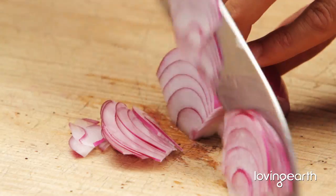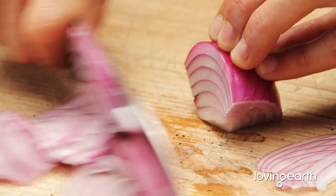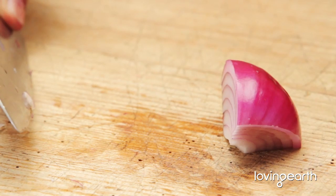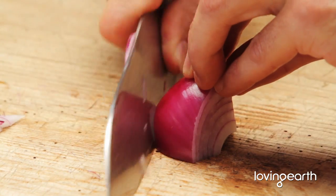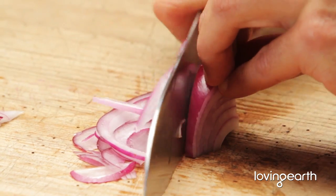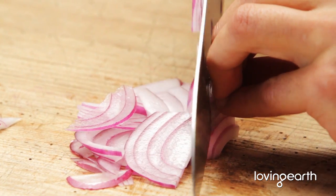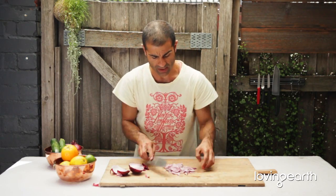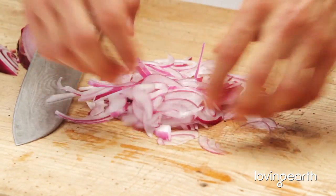Nice and gentle rocking action. When it gets to this really awkward shape, just tip it over for more stability. You've got to work safe in the kitchen, always. Try to do your best for the last part. That's it — nice and thin slices, beautiful for salads and a whole lot of other things.